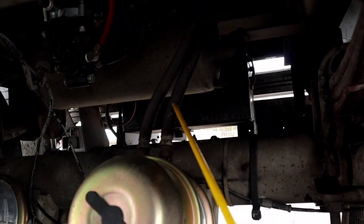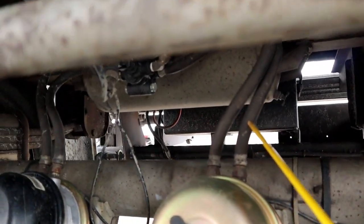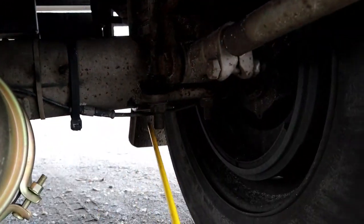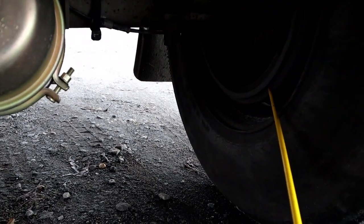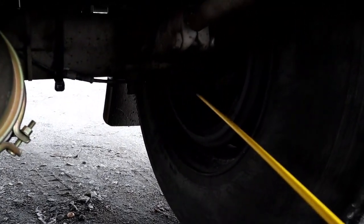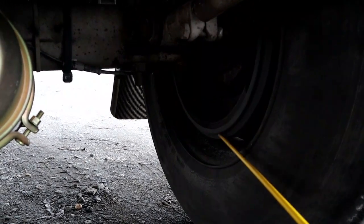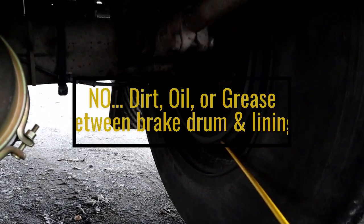The brake air lines, properly mounted secure, no abrasion, bubbles or cuts, and not leaking. Then we have the brake drum and the brake lining, properly mounted secure, not bent cracked or broken. Our lining has no less than a quarter inch of thickness. The brake drum has no illegal welds.